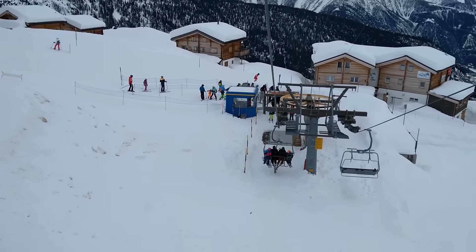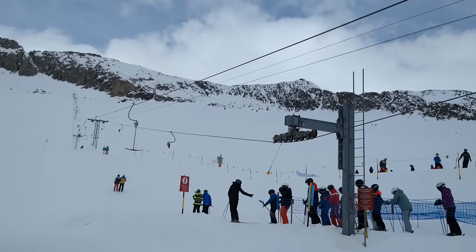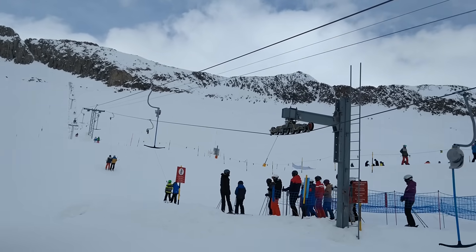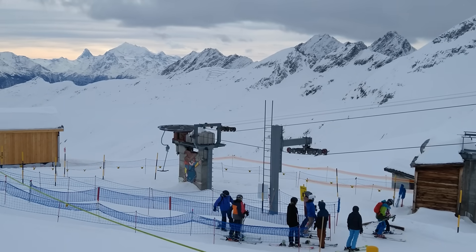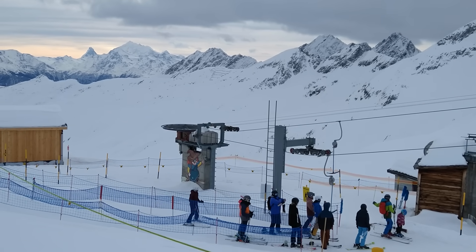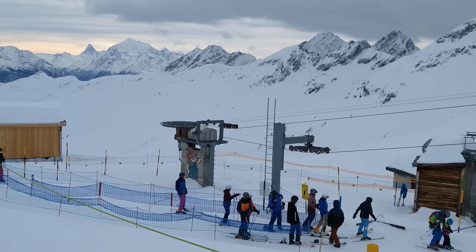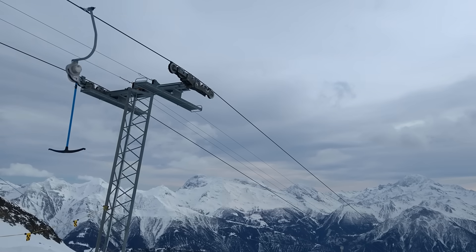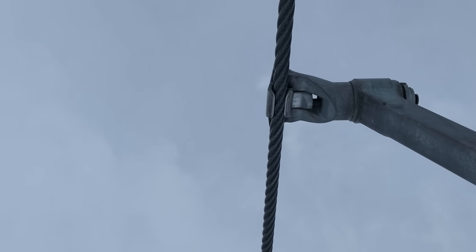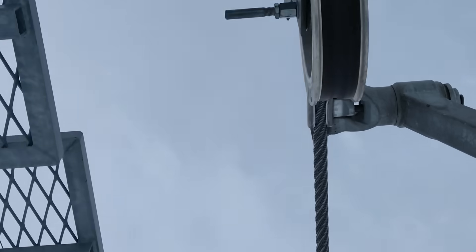By making it rotate clockwise or counterclockwise, you can decide whether it should turn left or right on the top or bottom. Building a ski lift that can take turns both left and right would however seem impossible, because at least at one of these turns you would need to place wheels on the side of the rope where the clamp is. Then the clamp would crash against the wheels.